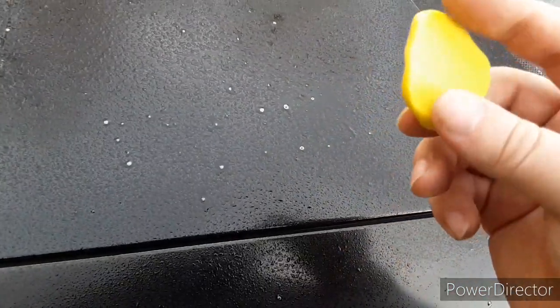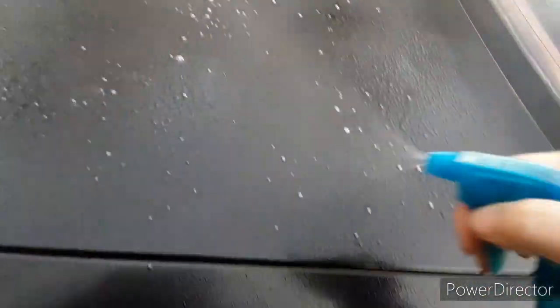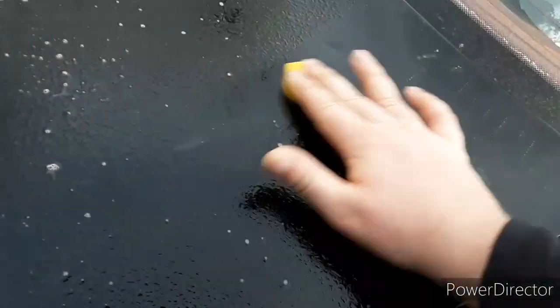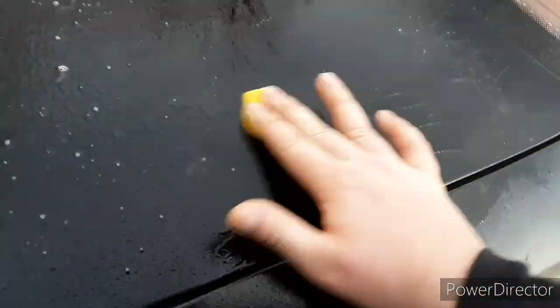And then maybe some Meguiar's Scratch X. But first I got to use the clay bar — this is a brand new piece, I've just been kneading it up in my hand. I soaked the entire deck lid down with Meguiar's all purpose cleaner. I was told it's better to go back and forth and not in circles, because circles will cause swirl marks. So make sure you always go in straight lines back and forth. I'm going to do the entire deck lid, then wipe it down, then put some Meguiar's compound on it.